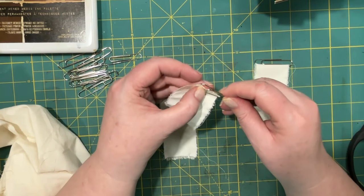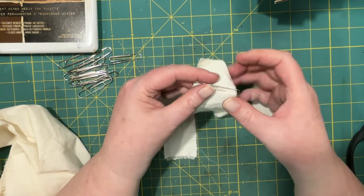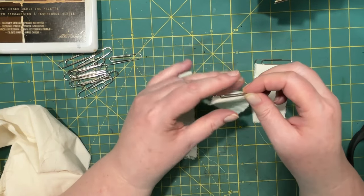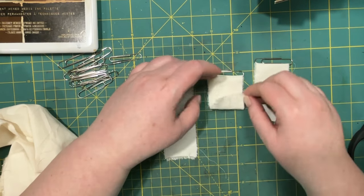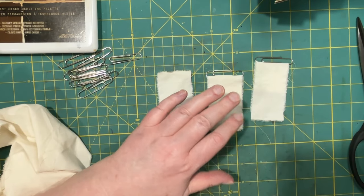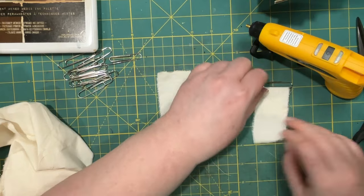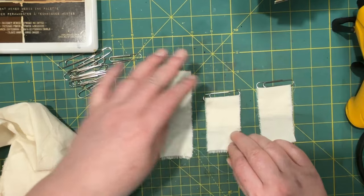I'm just going to feed the end of the fabric through the paperclip. You might want to make several different kinds depending on which direction you want the paperclip to go in. I have it overhanging and I'm going to get my glue gun and just secure the fabric down right under the paperclip so that it doesn't move so much.